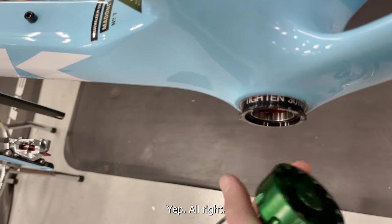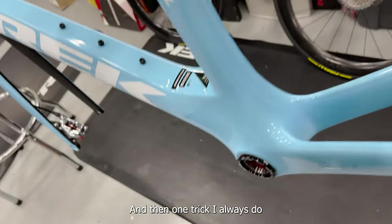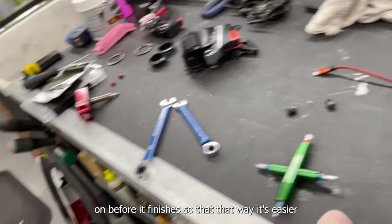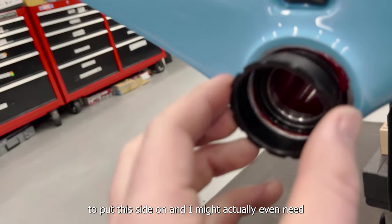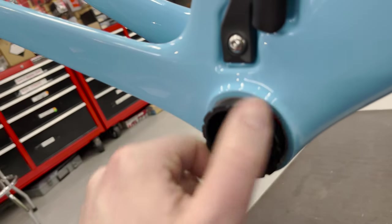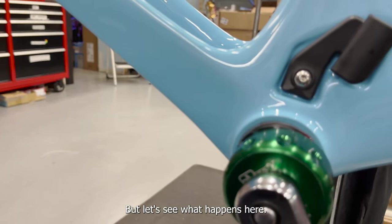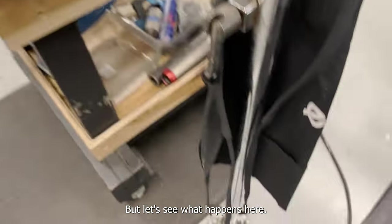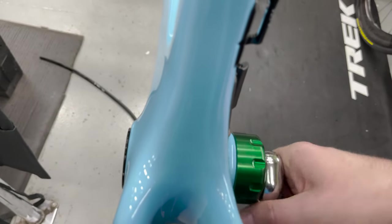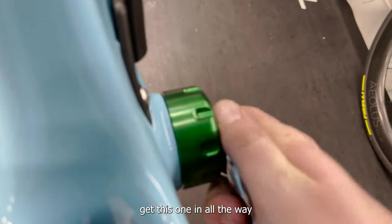Got it going and tightened on. One trick I always do is start putting the second half on before it finishes threading on the other side — that way it's easier. You can see me spinning this side and the other side is also spinning, which is exactly what we want to see. I'll torque them both out and double-check the tightness.